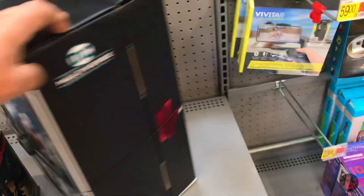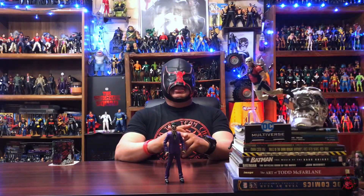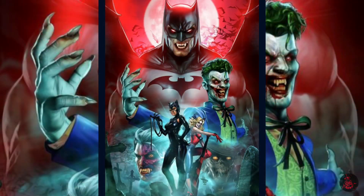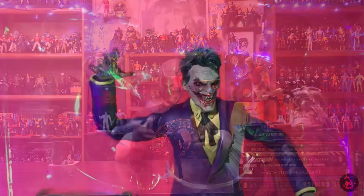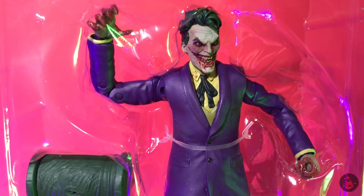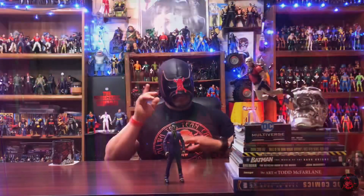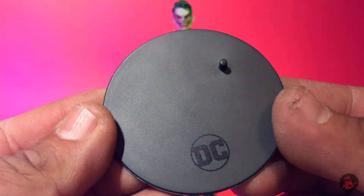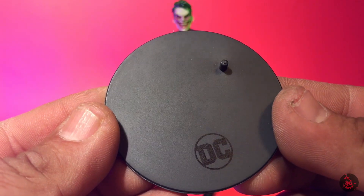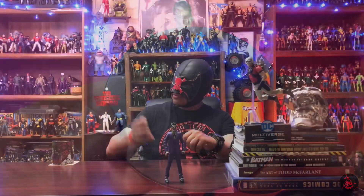I don't know much about DC vs. Vampires, but I'm always up to get some cool monster, ghost, vampire stuff in the collection. This guy does look pretty incredible in the packaging. Let's go ahead and take a closer look at it. He does come with your standard black DC Multiverse stand — these are not really needed but sometimes they do come in useful.